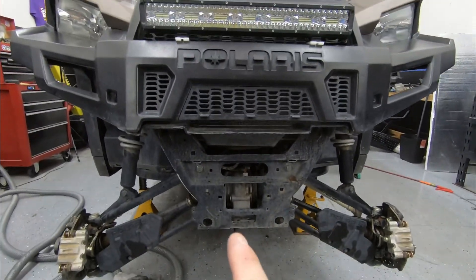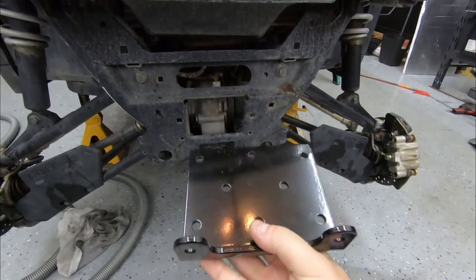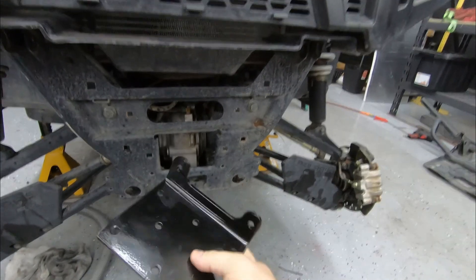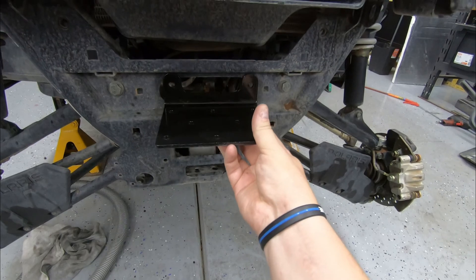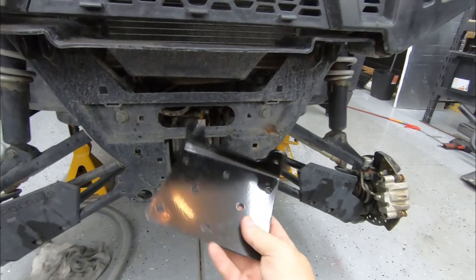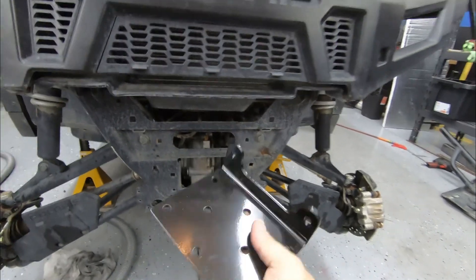We got the bumper grill off, which actually made access a lot easier. Now we have these plate platforms that we're going to have to bolt on. I'm assuming it's going to be something of this sort, though I can already see it might not work, but I'm going to play around with it and figure it out. We'll just learn together and see if we can get this on there.